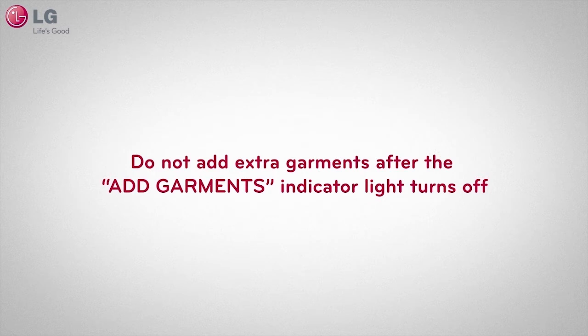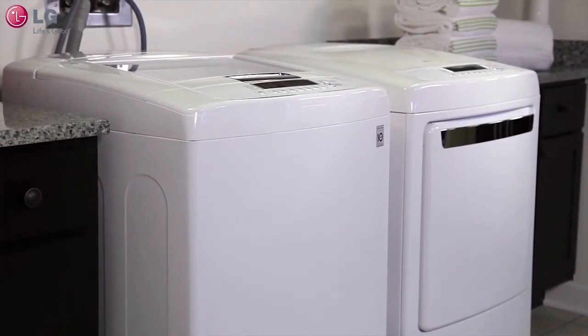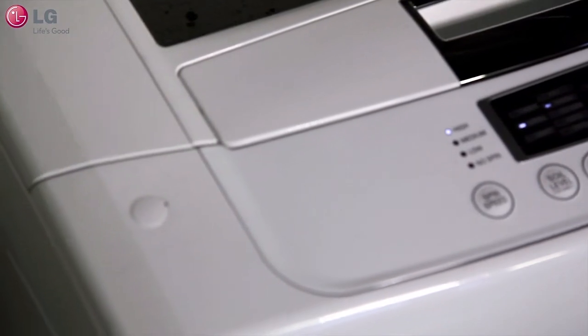To avoid possible damage to clothes or reduced wash performance, do not add extra garments after the add garments indicator light turns off, because the washer will not adjust the wash cycle. If you don't plan to add any more garments to your wash, no action is required even when you see the add garments indicator light illuminated.